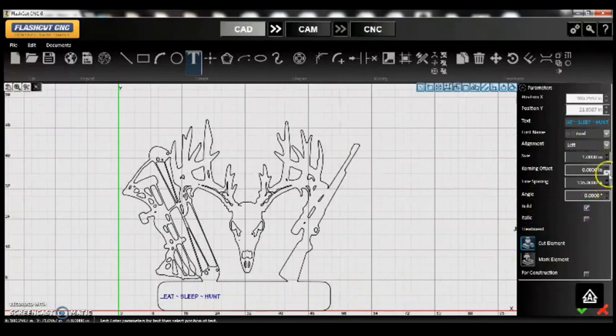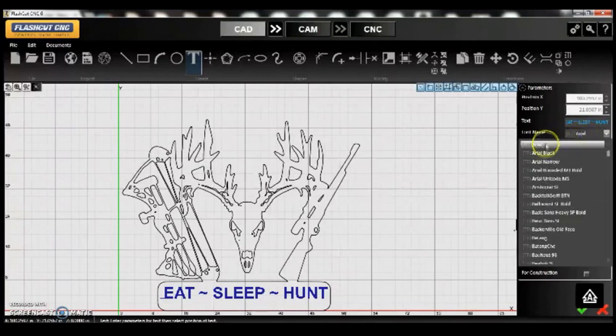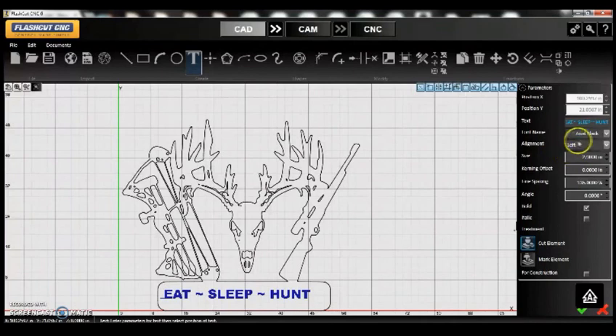We're going to want this in bold and we'll change the size of the letters a little bit. I'll increase them here — I like that. The only thing I don't like is the font. I'll click on the font, and the easy way to browse is to hover over where it says 'Arial Black' and use the center scroll button on your mouse to scroll through until you see something you like. This one here — 'Bell MT' — looks pretty nice.